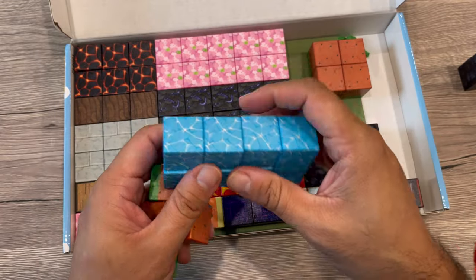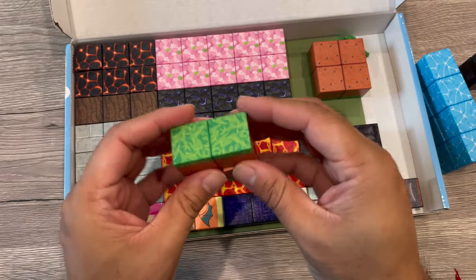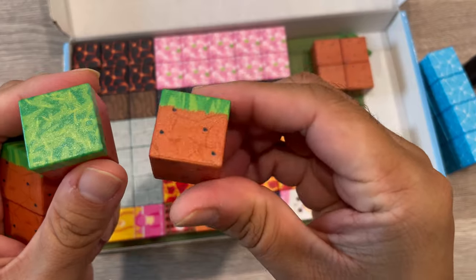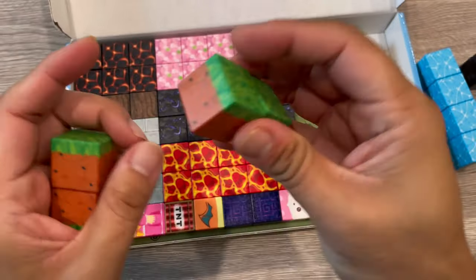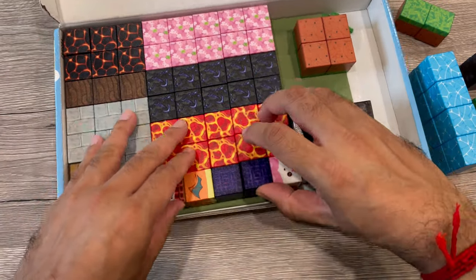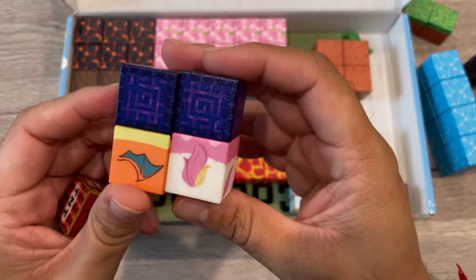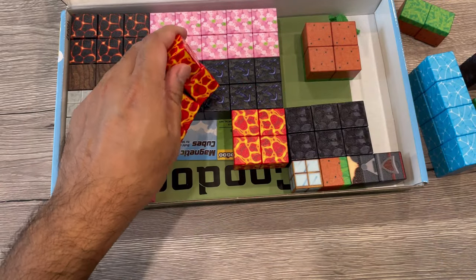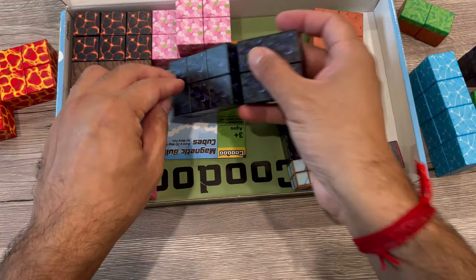They have smooth edges and a nice vibrant color for the kids to play with - can be played by anyone. It's really fun. You can see these small blocks with a nice design, and look how easily they can join with each other. Really good magnets and a nice design.